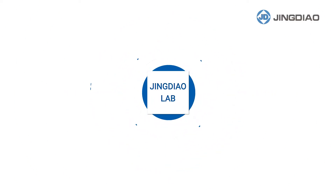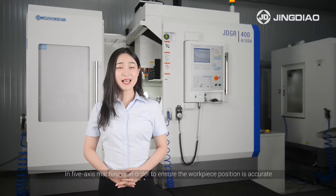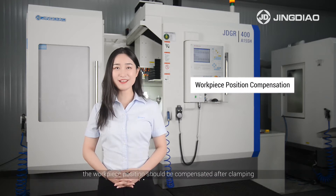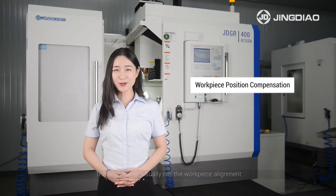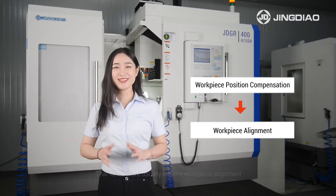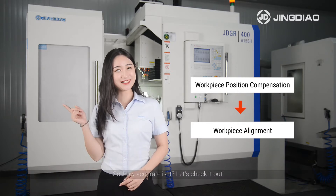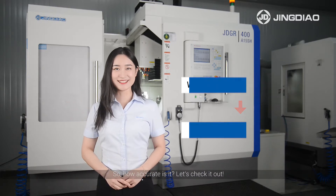Jingdeo Lab: ensuring workpiece position accuracy in 5-axis machining. In 5-axis machining, the workpiece position should be compensated after clamping — this is what we usually call workpiece alignment. A common method is workpiece alignment with an indicator. How accurate is it? Let's check it out.